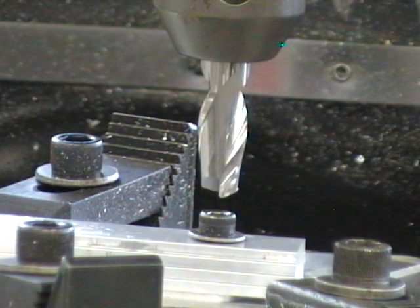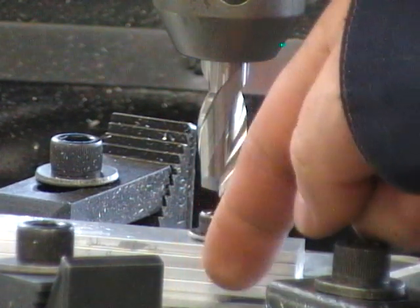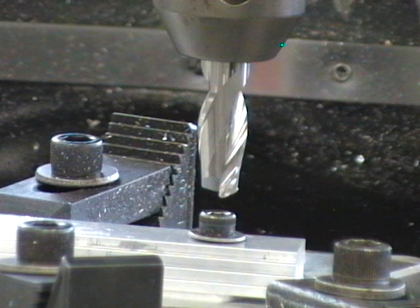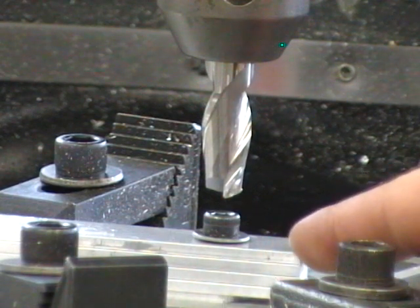What we now need to do is move the Y axis so that the edge of the tool will be past the edge of our part. We'll feed our Y axis into the appropriate number and then engage the rotary table to go around. In this particular case we have a half-inch diameter cutting tool and we require a 3/8-inch radius on our part.